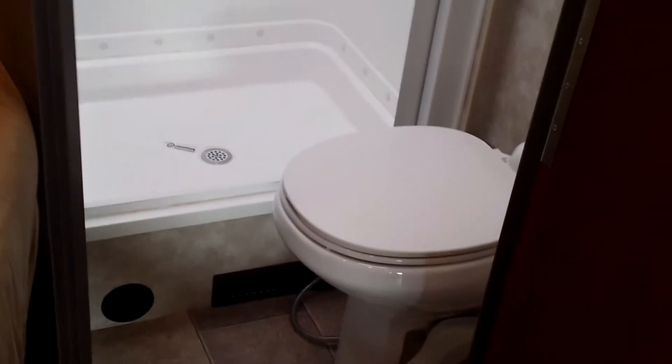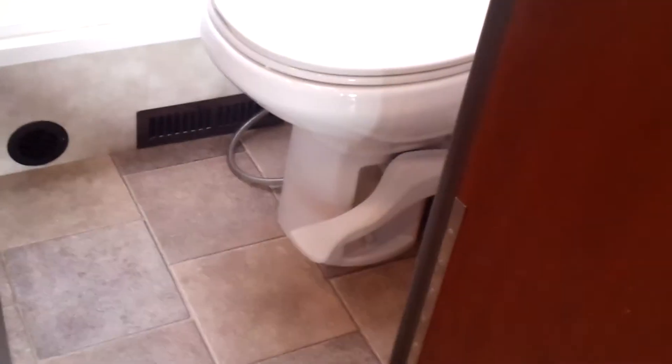And then the bathroom — probably not a whole lot exciting about the bathroom, but a decent sized shower there for a smaller RV. Porcelain toilet there with a foot flush — definitely better on the foot flush.